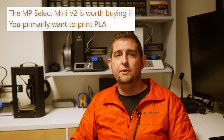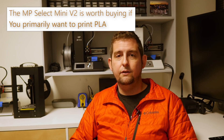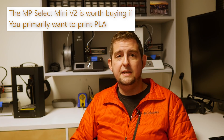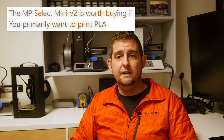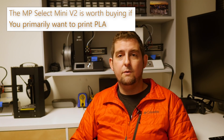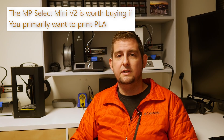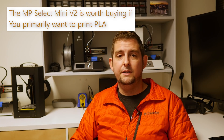So should you buy one? Well, if you're only planning to print PLA and you get a little lucky in getting a bed that isn't badly warped, the V2 is, in my opinion, the best PLA printer you can actually buy for $200. It requires almost no setup, upkeep, or tweaking to produce consistent, fairly high quality PLA prints.